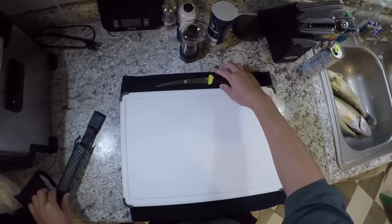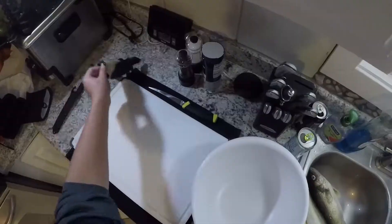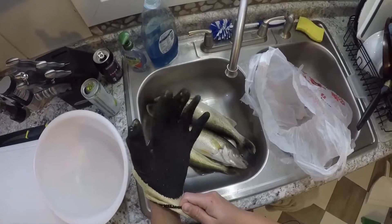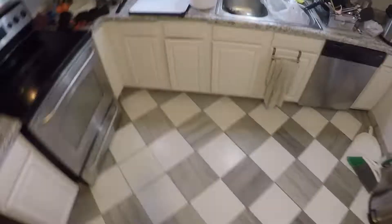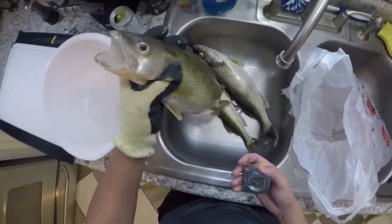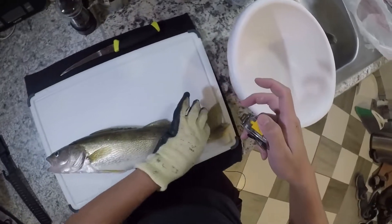Got my Mora knife. Double bag for the guts. When I fillet fish, I like using a glove — not because I'm scared I'm going to cut myself, but this just helps me grab onto the fish. I'm going to measure these two fish. I'm bad at guessing how long a fish is because I don't ever measure fish. I don't really weigh fish either, because when you measure or weigh fish and post it online, someone's going to tell you you're wrong.